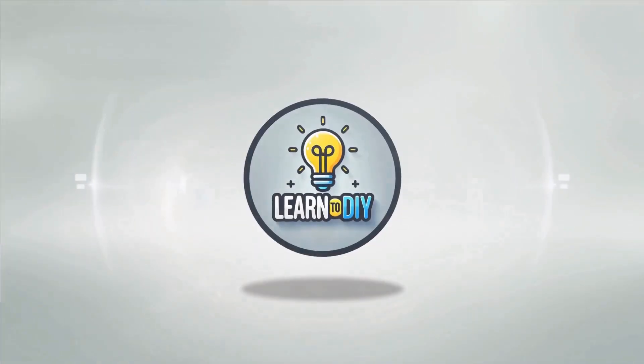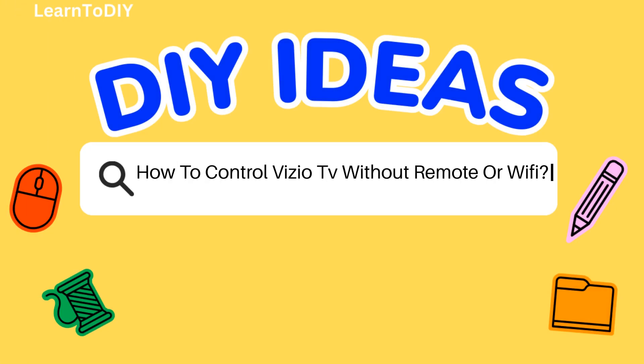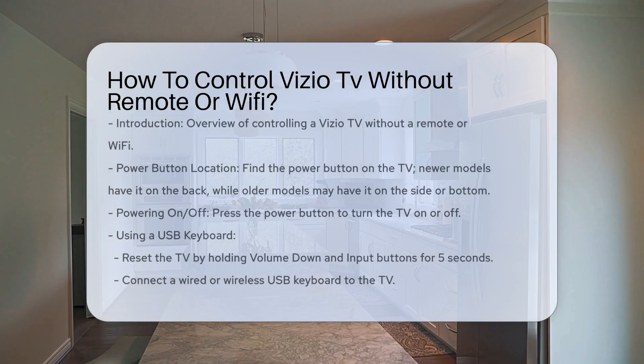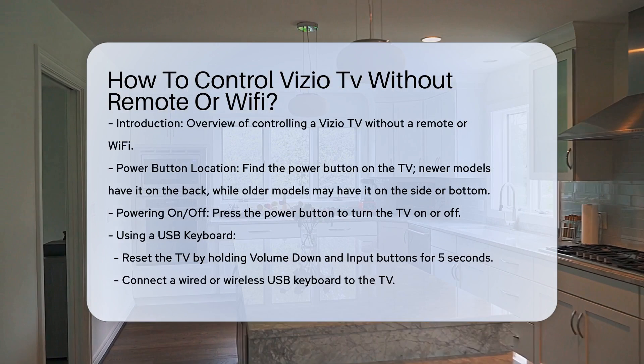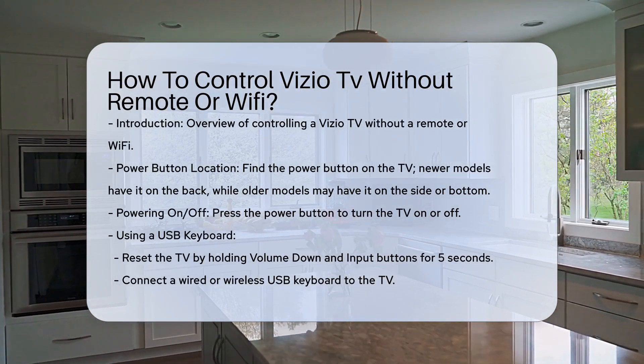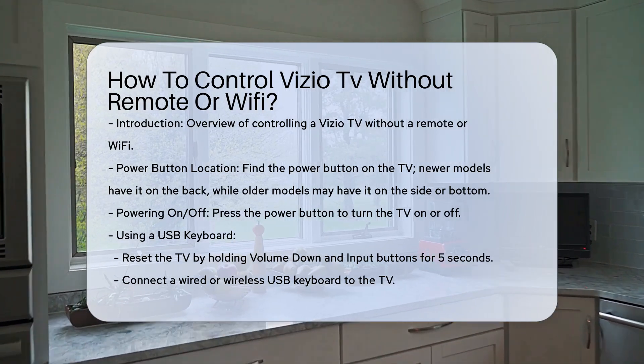Do-it-yourself. Simple skills, big results. How to control Vizio TV without remote or Wi-Fi? If you find yourself in a situation where you need to control your Vizio TV, but don't have the remote or a Wi-Fi connection, there are several methods you can use to overcome this challenge.